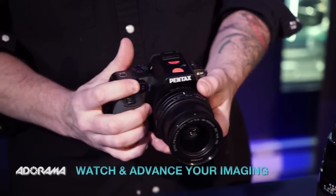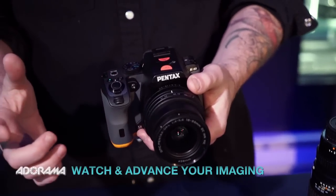Hey, this is Daniel from Adorama. We're here at the world headquarters in New York City with the new Pentax KS2. We actually have a prototype model here — it's not actually available yet.